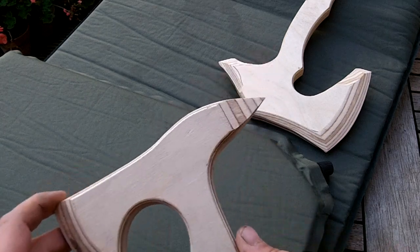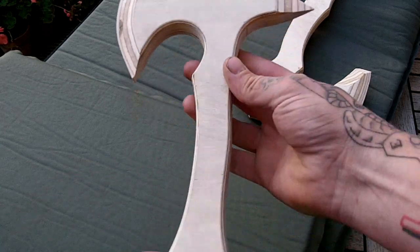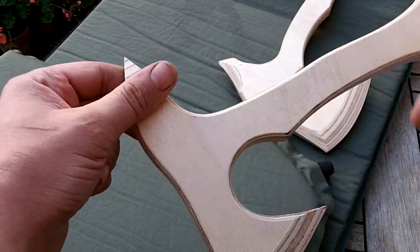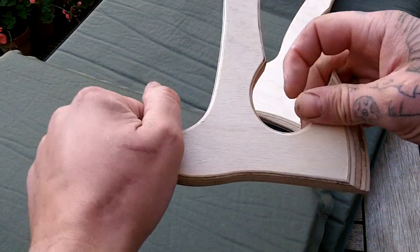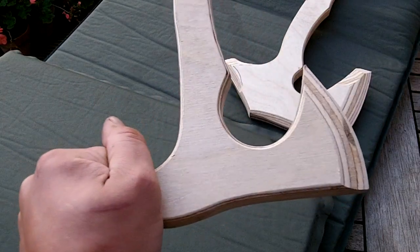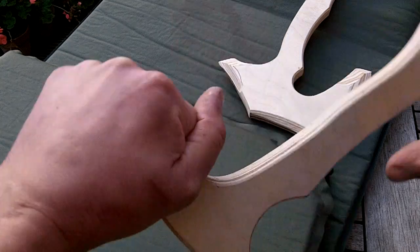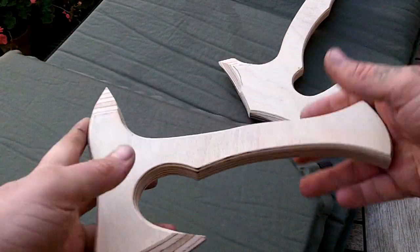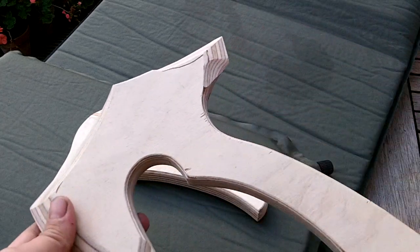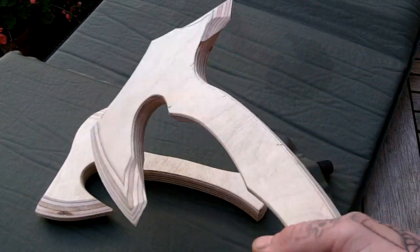I'll try and make a drop leg sheath for it, and also if I have them cut into this shape I can give the option of having no spike on the back, making it more of a hammer type tool. The small one is nine and a half inches long.